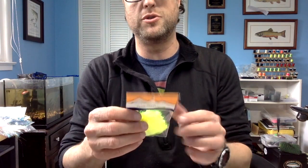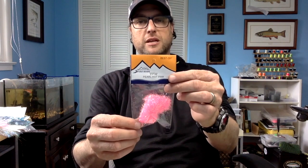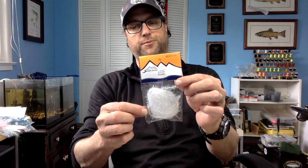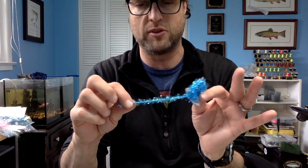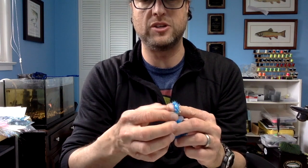For my shad jigs, my preferred material is Estaz. This is Chartreuse BEST093. That is Chartreuse. This is my preferred pink color, BEST097. I also like the white, BEST114. There's a little bit darker pink, BEST097. And I really like this color blue, BEST103 — I picked this up at Whitaker's, a really cool color blue, really good, nice, soft Estaz. That's what I'm going to use on my shad jigs for the head.